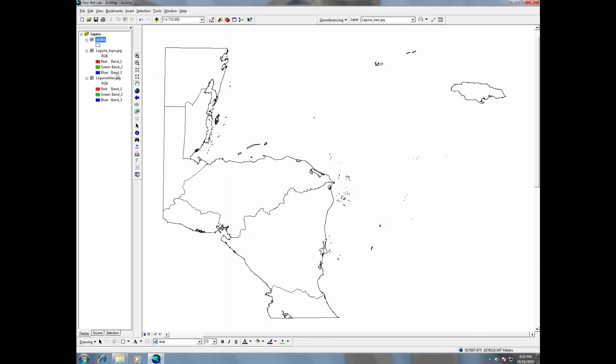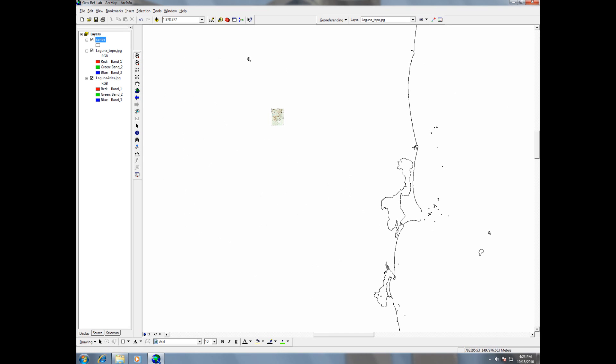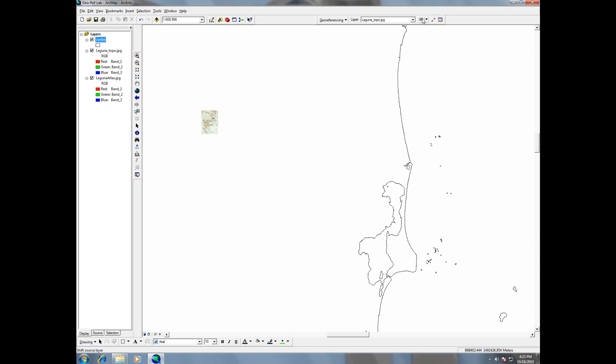Now if I zoom to layer, I can see that the map is right here — I think it's bigger than that, but we'll find out. I can use the panning tool from the georeferencing toolbar, and then move it around. There are panning, rotate, and scaling tools — all different types of tools we can use. So let's go ahead and start adding some control points.